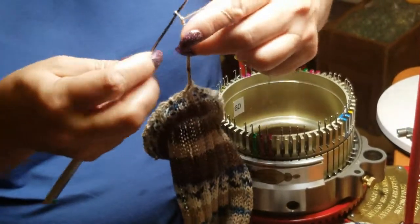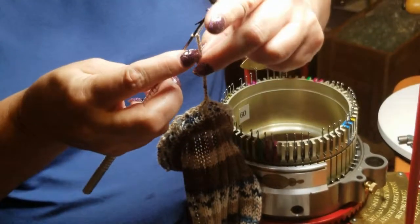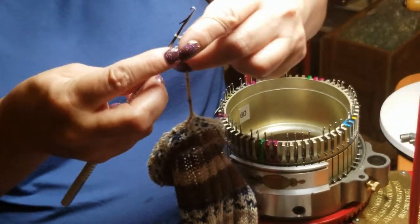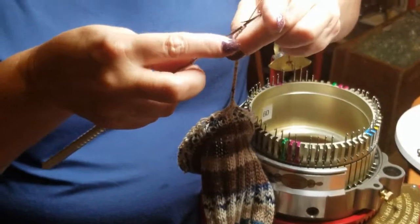I know it seems ridiculous, but I never feel it. Occasionally does one try to wiggle out of the hem on my mock ribs, on my 1x1 mock ribs — they do — but on this 4x1, they don't. Strange, I don't know why, it just doesn't.